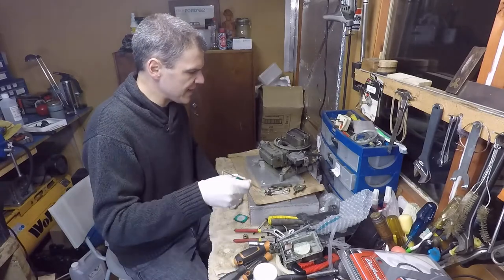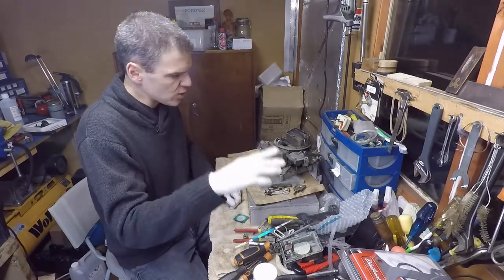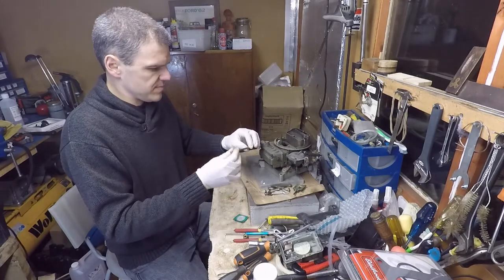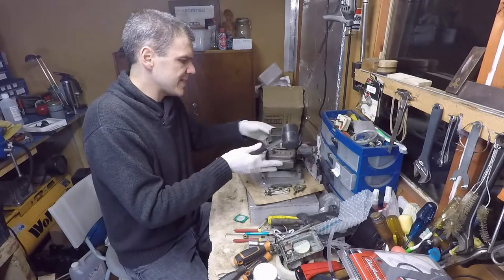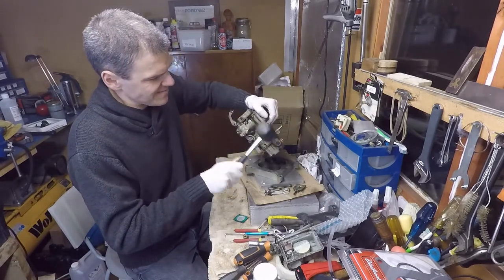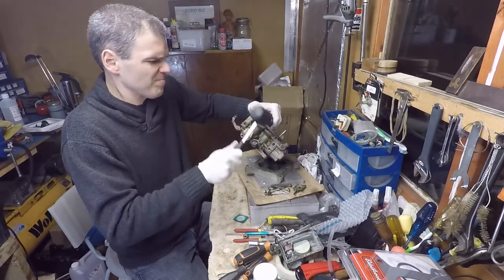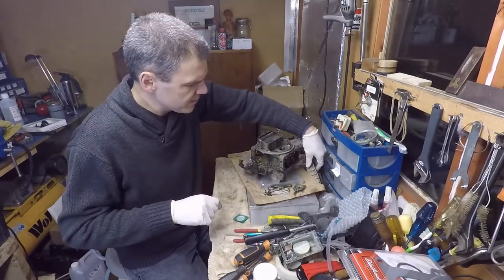One thing about this unit that really attracted me to it is the fact that it has a secondary metering block — and that's quite a rare and valuable thing. This seems okay, good enough. Rubber hammer — let's try and see if we can persuade this bit. There you go. Good enough.